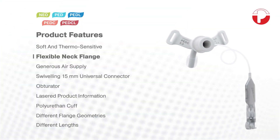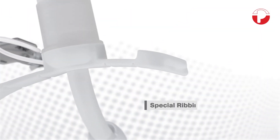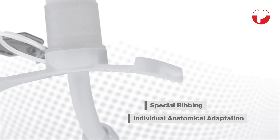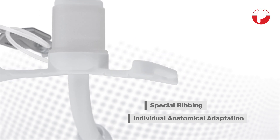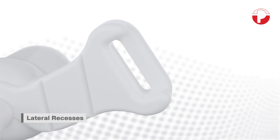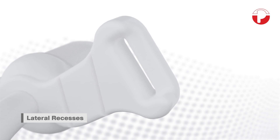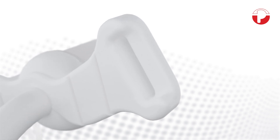The neck flange is not only pleasantly soft but, due to a special ribbing, also extremely flexible. Thus an optimum attention is given to requirements specific to a small body and its movement pattern. Lateral recesses on the flange openings make it easy to connect a neck strap, preventing skin irritation during wearing.